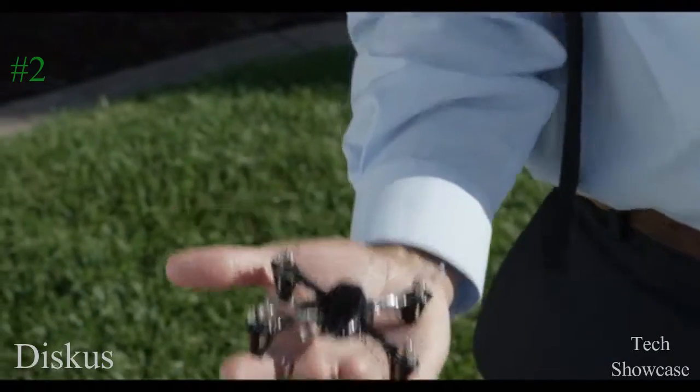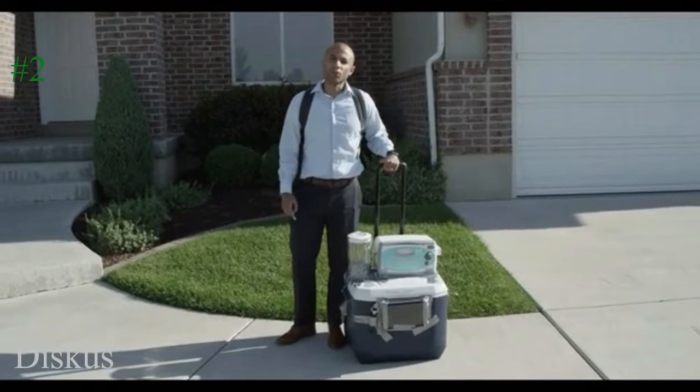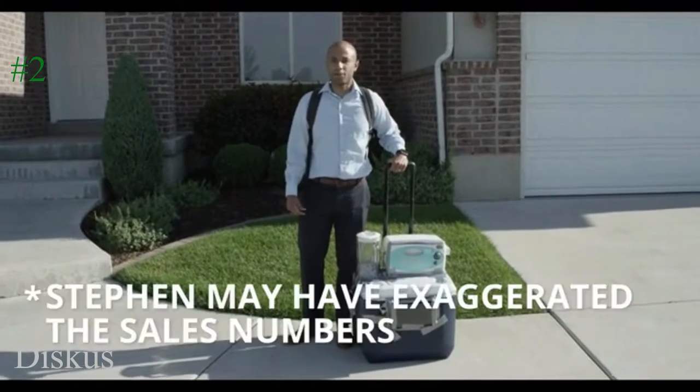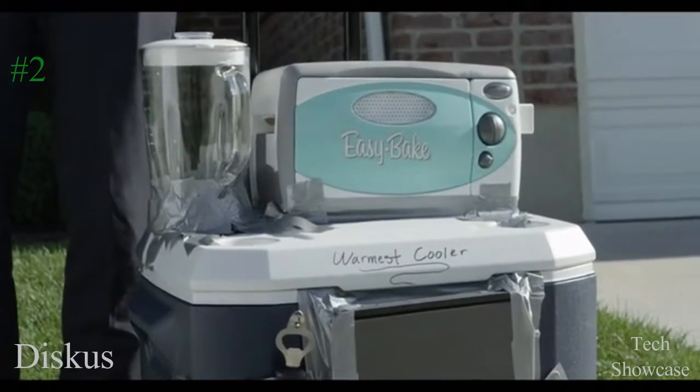Unlike other Kickstarter campaigns, we actually deliver our product. Last November, we started delivering the K-11 bumper. By backing our campaign, you can guarantee that you will get your reward.